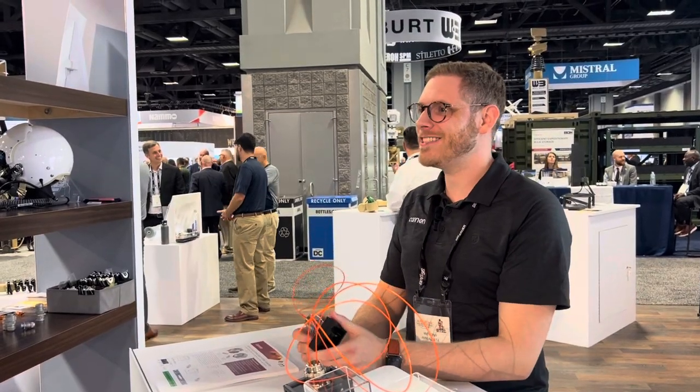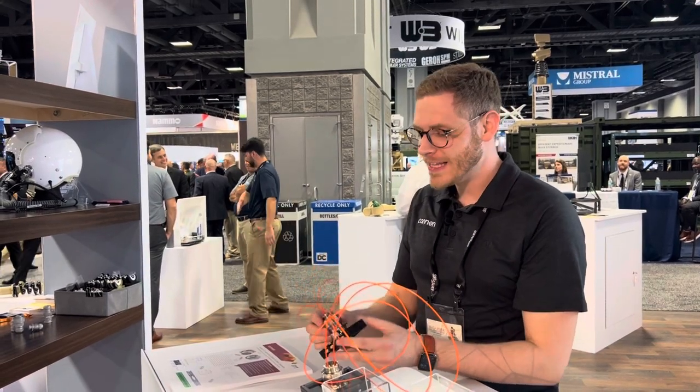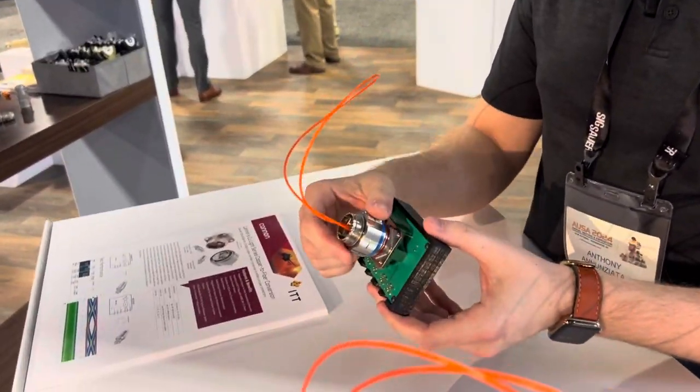I'm Anthony Ananziata with ITT Canon, and I'm going to talk to you today about our newest product offering called the CU light connector. It is a passive media conversion technology where we're actually enabling, outside of the box here, the conversion of your fiber signals into copper electrical signals.